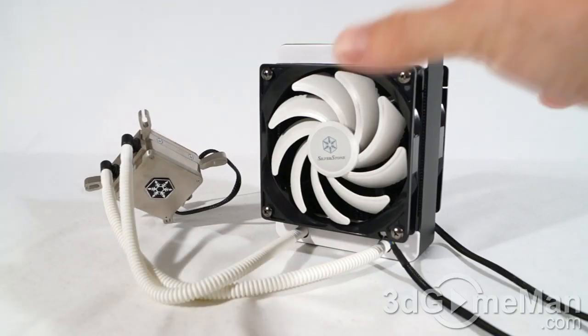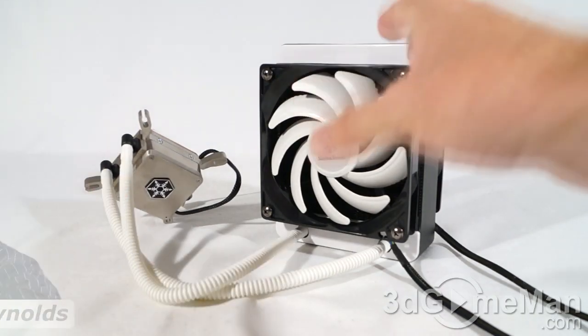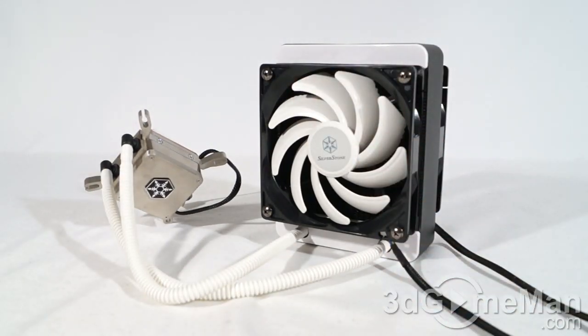This is a great-looking, well-constructed, maintenance-free, all-in-one liquid CPU cooler. I love these things because they really take the guesswork out of it.